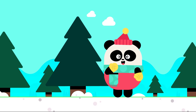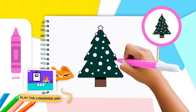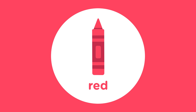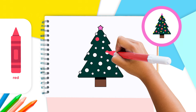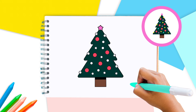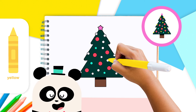Now the most colorful part of our Christmas tree — the decorations! Use the pink crayon to color your big star on top of the tree. Use the red crayon to color your round decorations. With the blue, pink, and yellow crayons, color in the rest of the ornaments as you like.